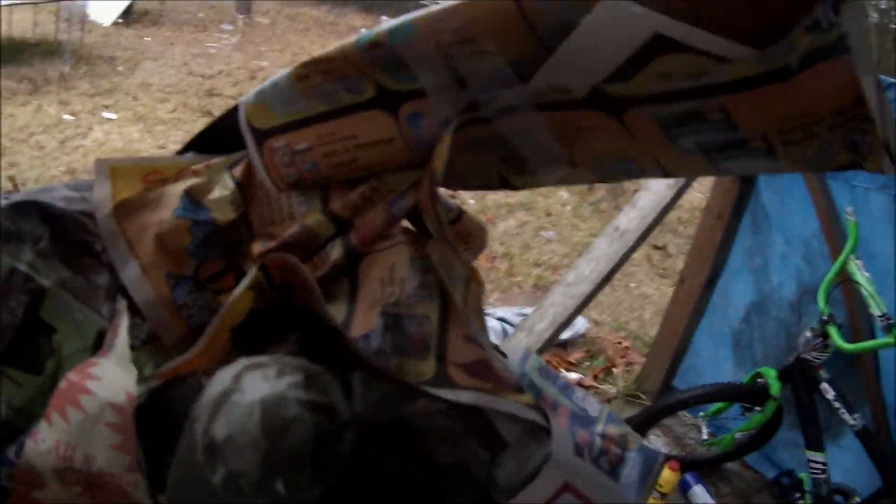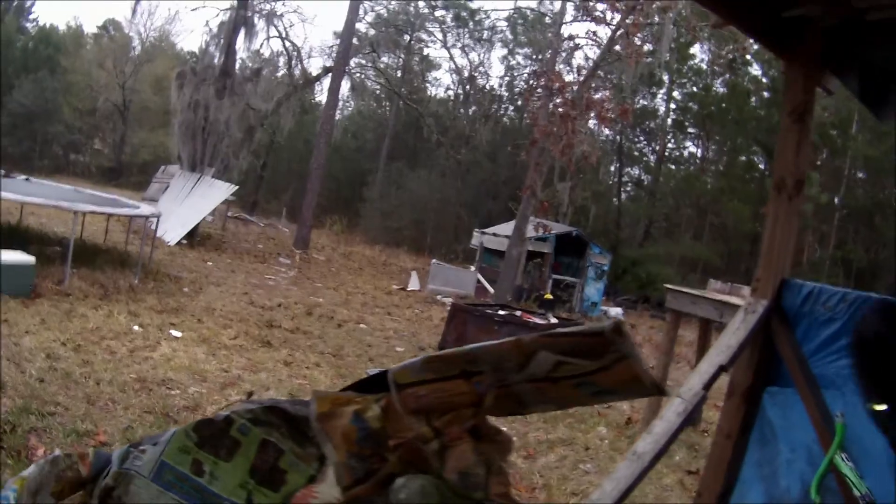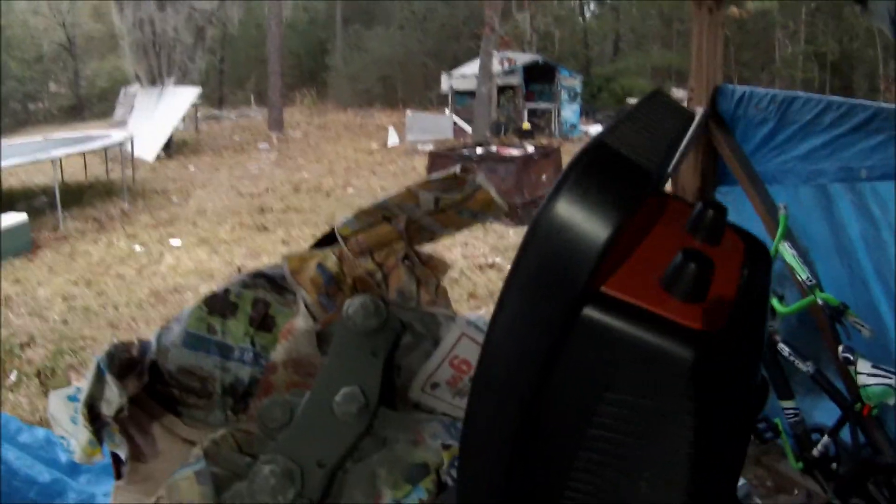We got the primer slash bondo — bondant. A couple little spots I need to hit there, and up in there. We'll just let that sit. Got that super high-tech dryer on there so it shouldn't take too long.